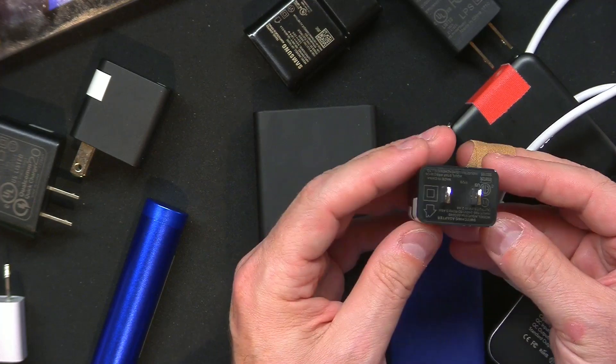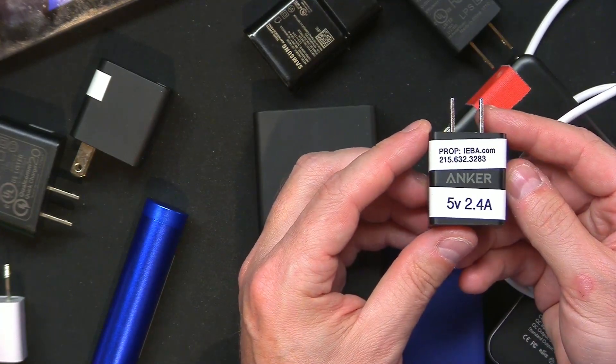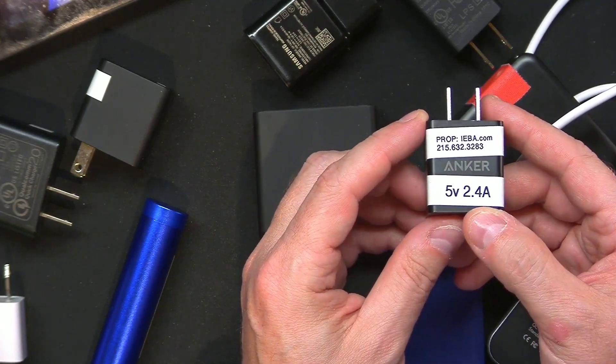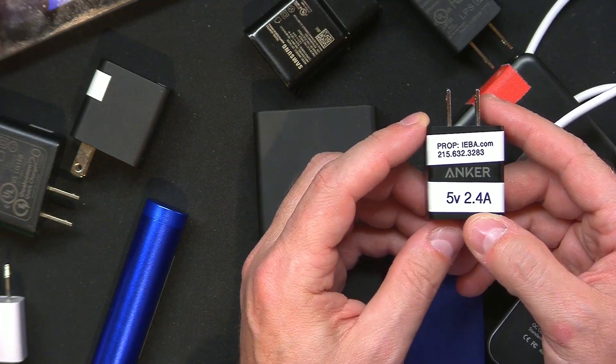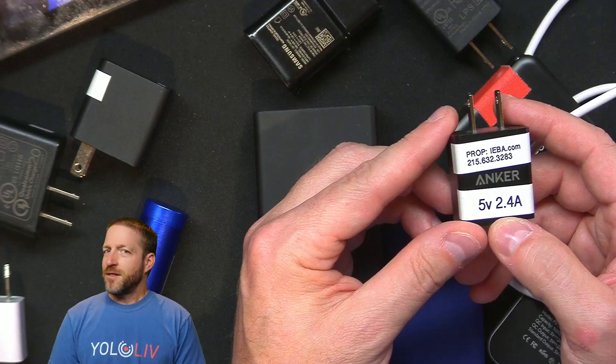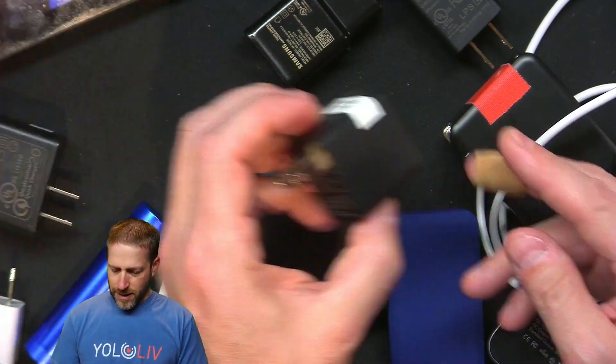We've got this Anker adapter. Because it's really hard to see the type, especially in the dark, I literally just put what it is on there. This is 5 volts, 2.4 amps. This will charge and run most things, but honestly, if it's 5 volts 2.4 amps, this is not going to help your YoloBox at all.